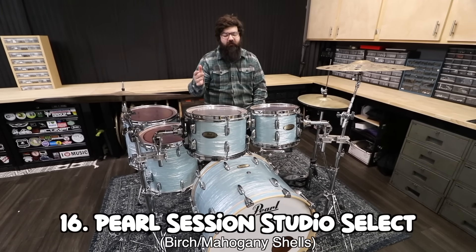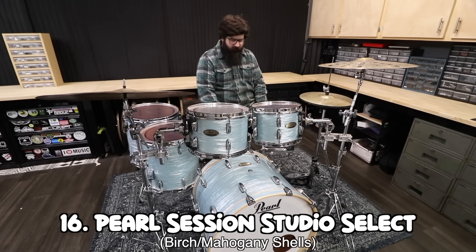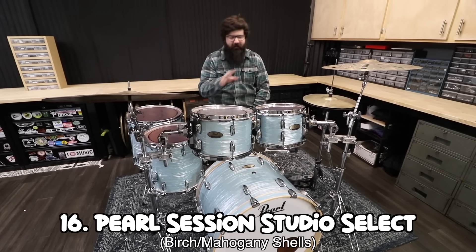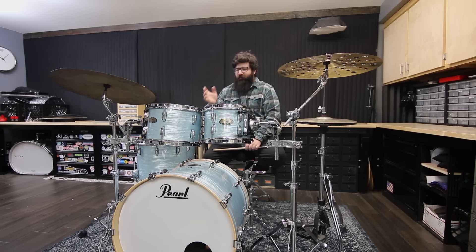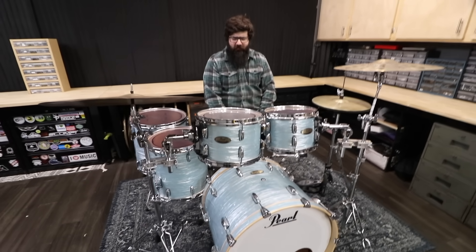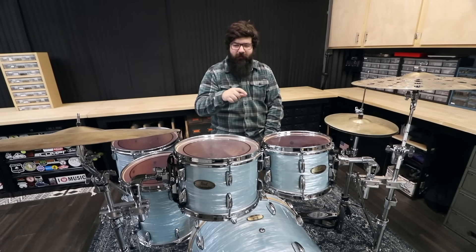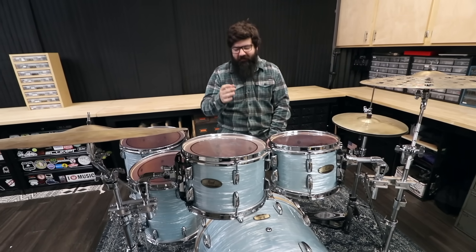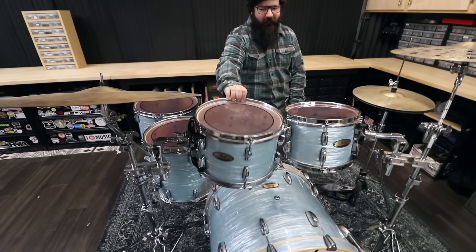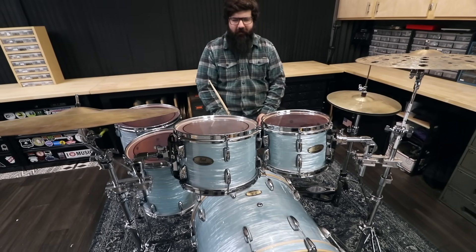This is a Pearl Session Studio Select in Ice Blue Oyster — 10, 12, 14, 16, 22. This kit was provided by Zounds. You might remember they sent me two identical kits and I did a video comparing tuning by ear versus tuning by feel, which got some interesting results. I also used this kit to copy Mike Mangini's tuning and spent a lot of time dialing in the drums. But right after that I put on the cheapest Amazon drum heads, so now they don't sound very good — except the 10 inch is still the good tuning.